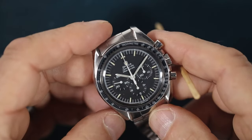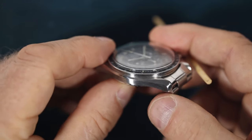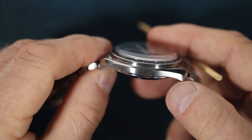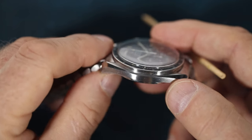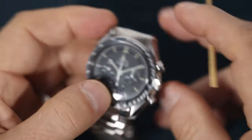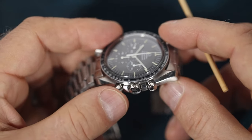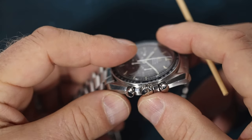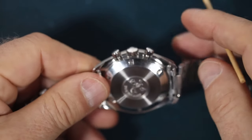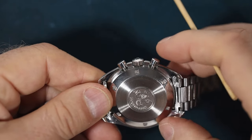Next we look at the case and the lines are pretty well defined. The sides don't look too damaged. I can't see any strong brushing, and I don't think this case has been polished — it may have been, but I don't think so. The crown is original specification as are the pushers, although judging by the cleanliness of them, perhaps they've been serviced.